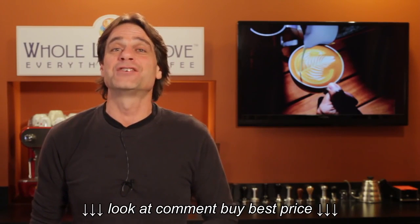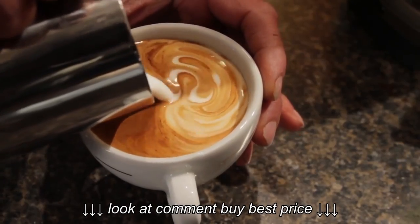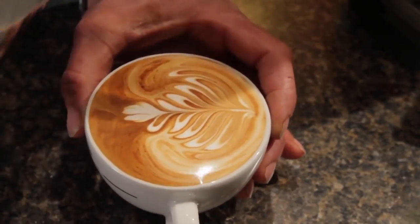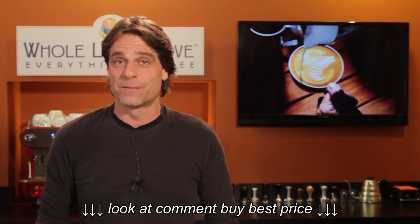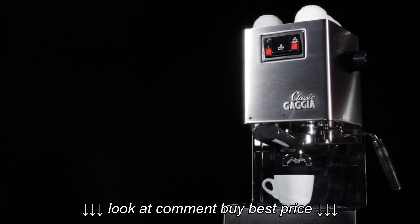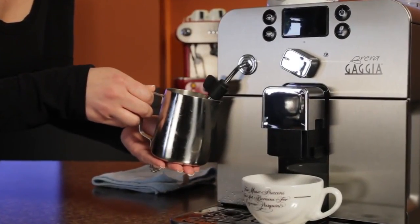So you have a Gaggia machine with an auto-frothing wand, but you want to take your frothing to the next level. You know that super-fine microfoam that's capable of pouring latte art? Well, if you have any one of a number of Gaggia machines, from their semi-autos like the Gaggia Classic and more, to current bean-to-cup machines like the Brera,